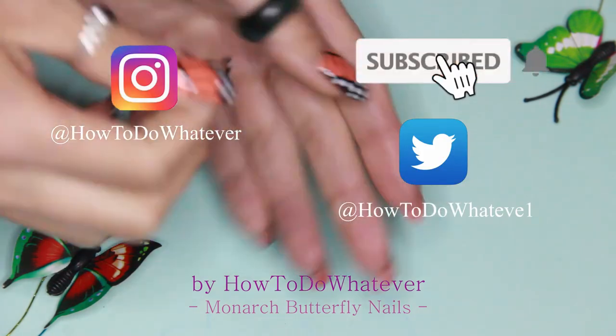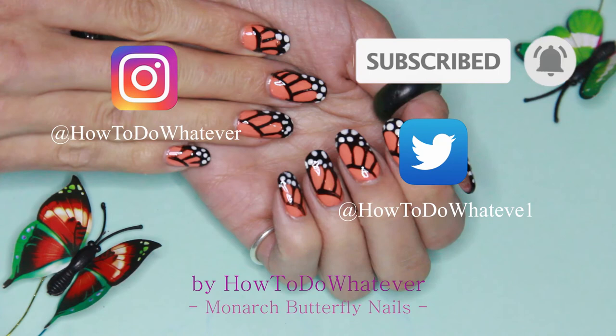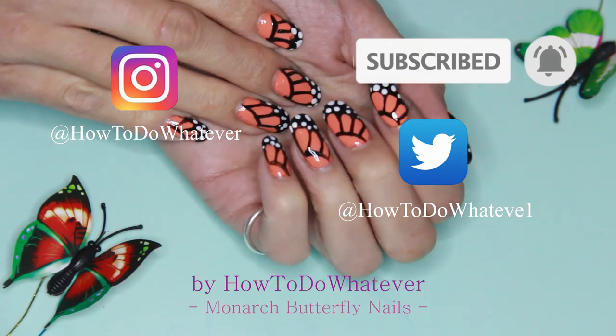Be sure to subscribe, hit the bell button for notifications, and see you next time. Bye!